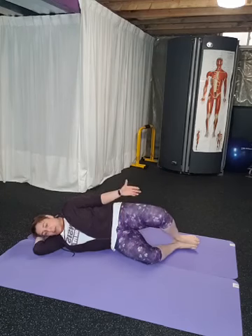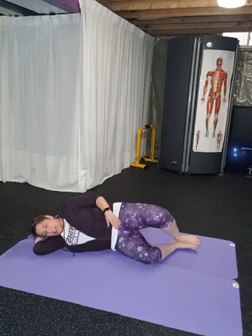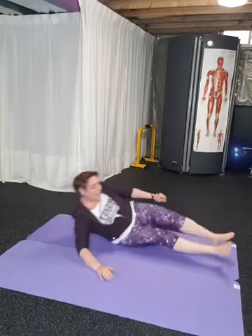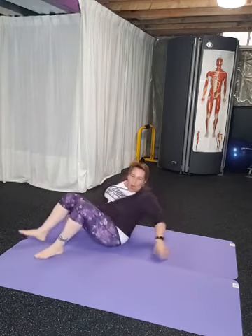Ideally you should be able to open your hip a lot more than mine — mine are tight today, so this is a fantastic thing to practice. There's six. When you do mobility work, it doesn't have to be super hard.